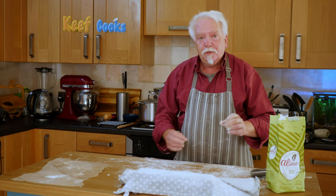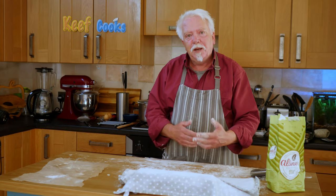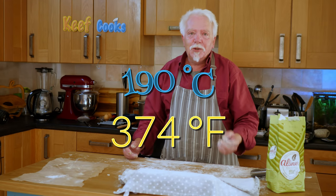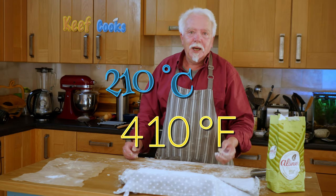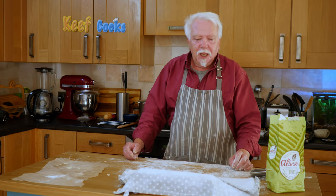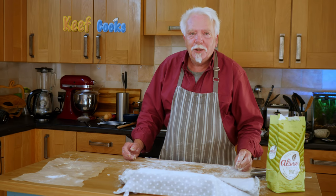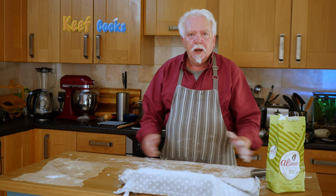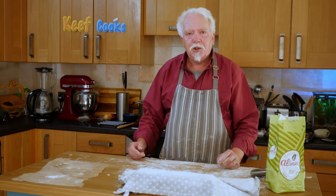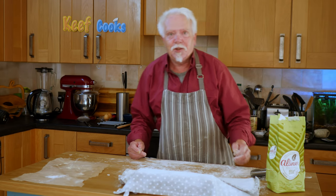That needs to rise for about 30 minutes and then we can bake it. Sometime during that 30-minute rise you want to put your oven on to preheat to 190 degrees Celsius if it's a fan oven, or 210 if it's a conventional one, or gas mark 7. How long that takes depends on your oven because all ovens are different. Also, you want to put a tray of boiling water in the bottom of the oven, because that will hopefully generate some steam which will create the crust that we want on our baguettes.